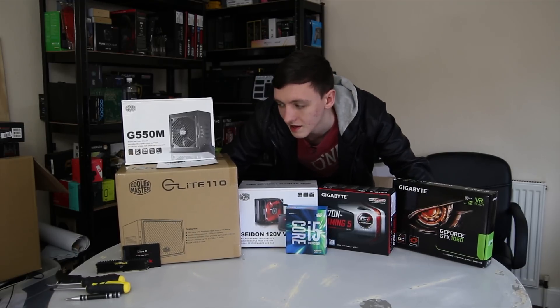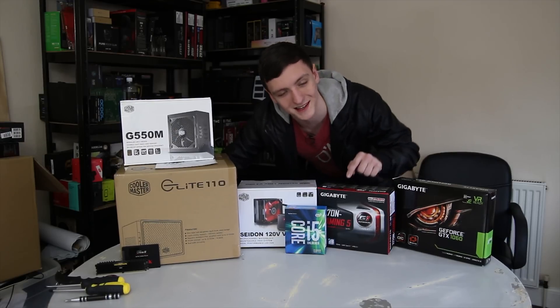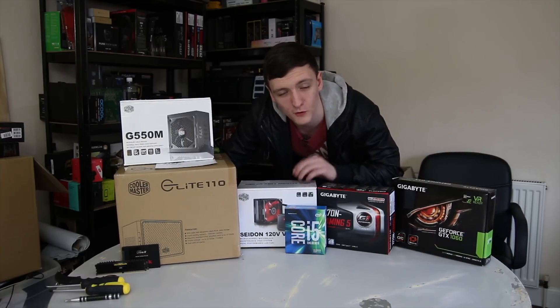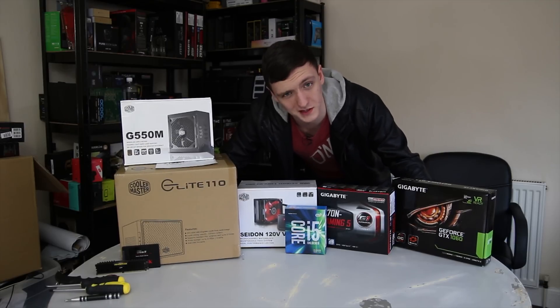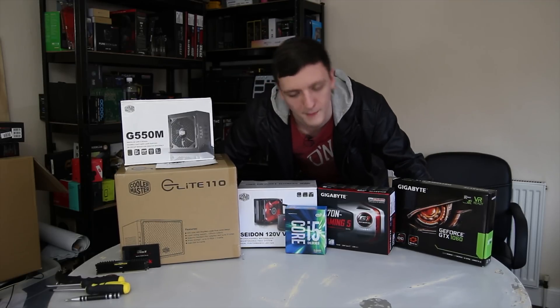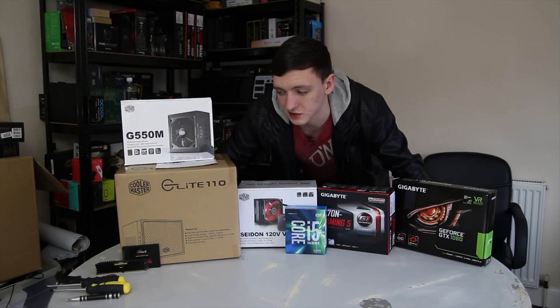We've got a Cooler Master Elite 110, which is basically the smallest case they do. We also have a Gigabyte Z170N Gaming 5 ITX motherboard and an ITX Gigabyte graphics card. We also have a full 120mm liquid cooler, which is actually pretty awesome, and a full-size power supply — which is quite surprising for this case. Other than that we've got a little bit of RAM and an SSD. In terms of tools, it's very simple — you just need a screwdriver.